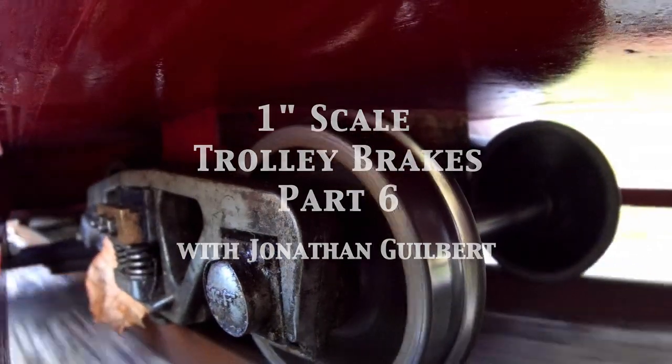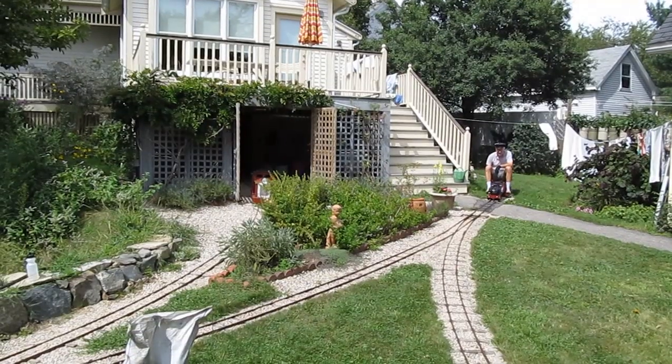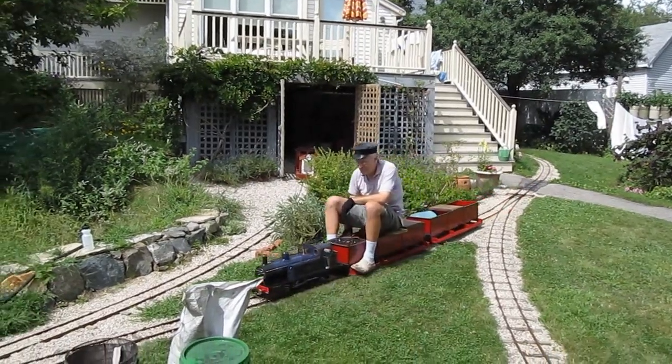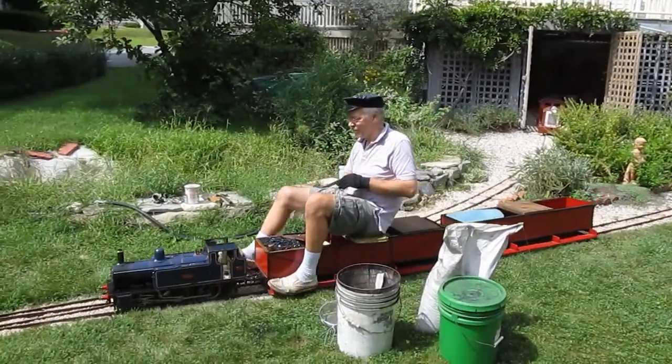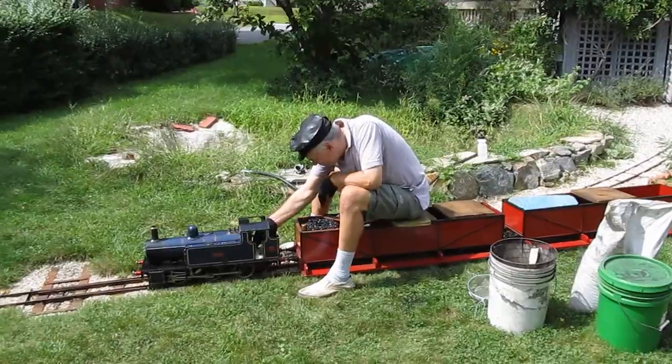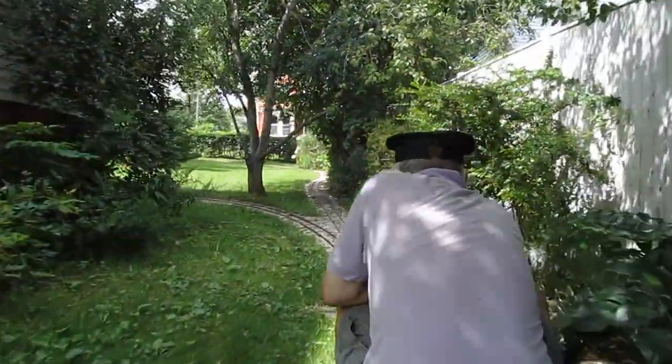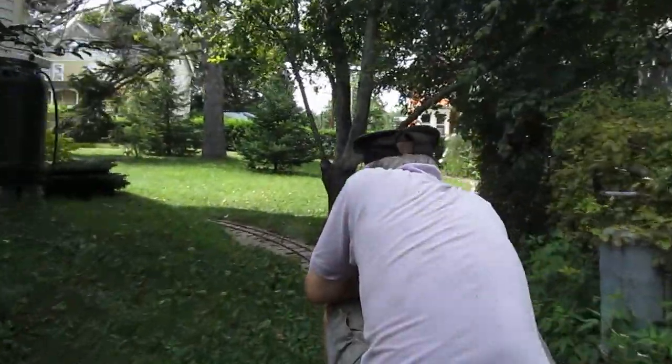This is the last lap of the brake modifications, and here's some video running in finer weather. You can see I'm having to assist my stopping with my feet with the old brake rig. Shot by my buddy Dennis Brown, we're pulling up a 1 in 20, stiffening to a 1 in 18 at the top.